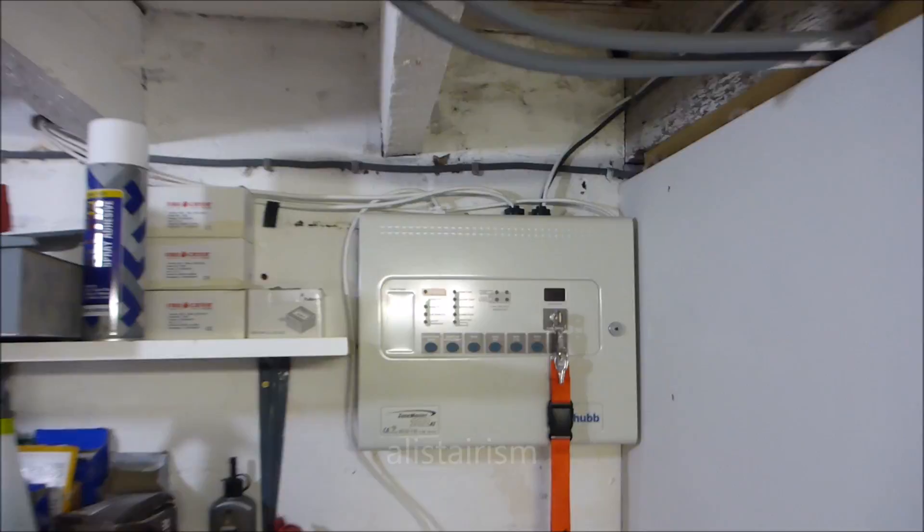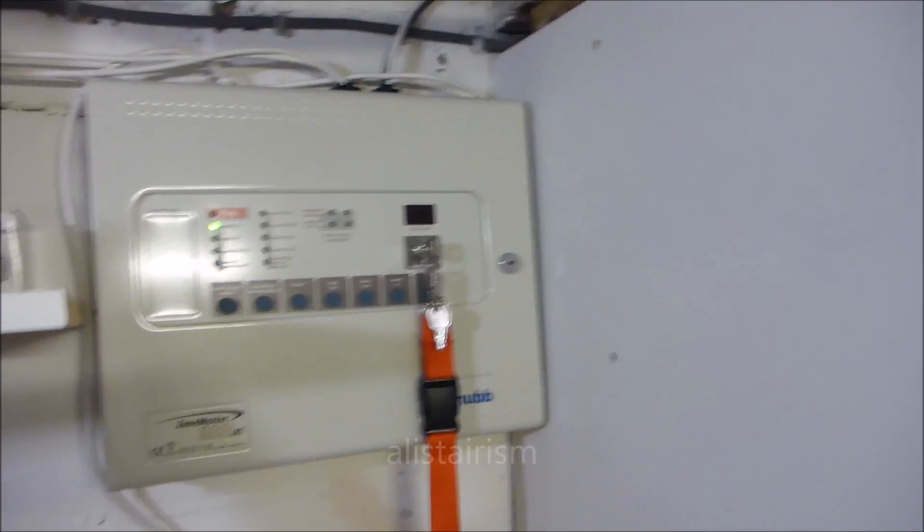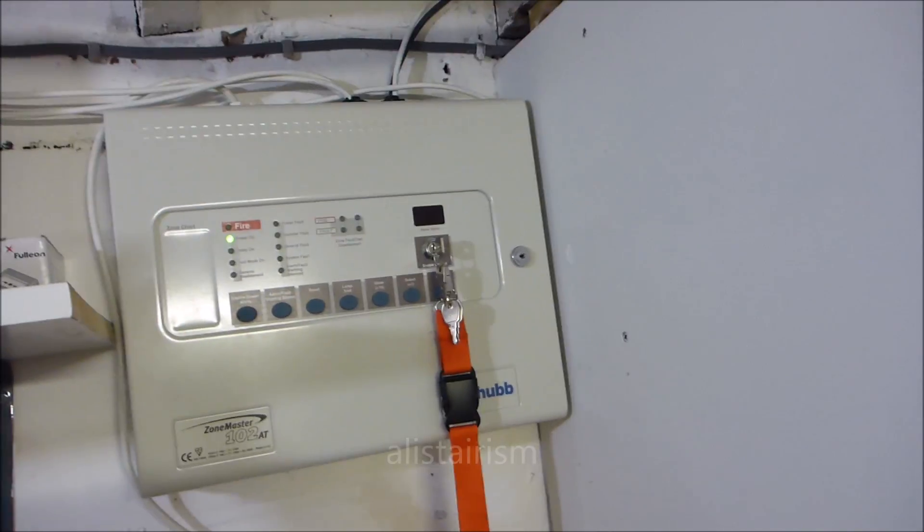This is System Test 64 of the Phylum system. Straight away you've probably noticed a new panel. A lot has changed in the system and a lot has actually changed in the cell itself.